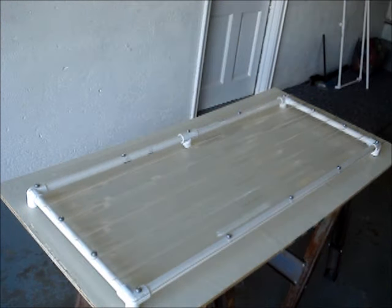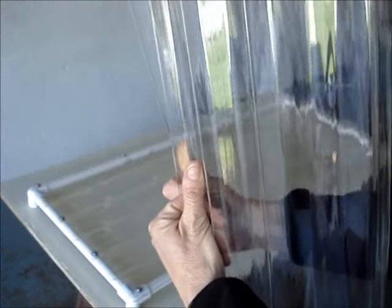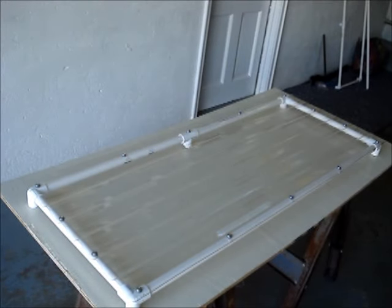A few things about polycarbonate: it's very flexible and it's virtually unbreakable — it's the same material used to make bulletproof glass. It won't break down in the sun, and it'll stay clear and won't cloud over.